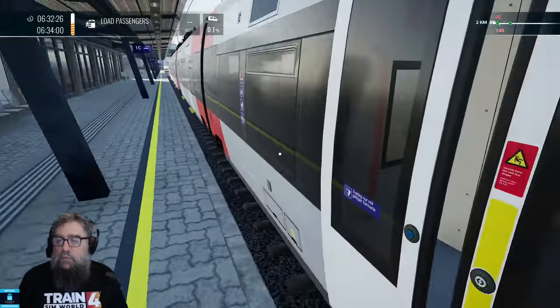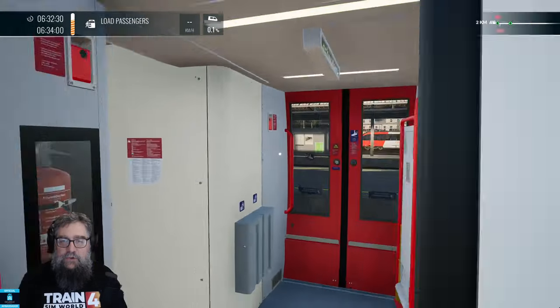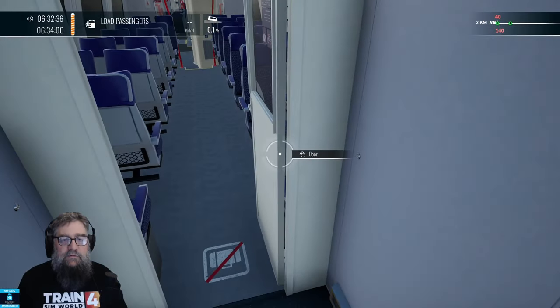Just give you a quick introduction with safety systems. Closed the door right in my face. Alright, let's jump in here. Get the door shut to keep the riffraff out.